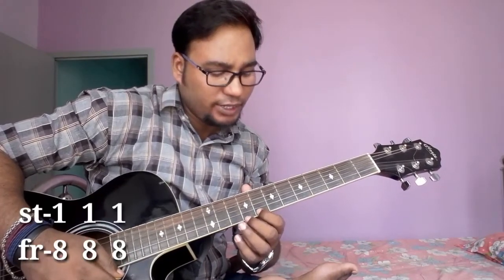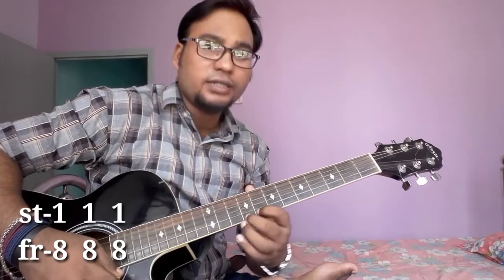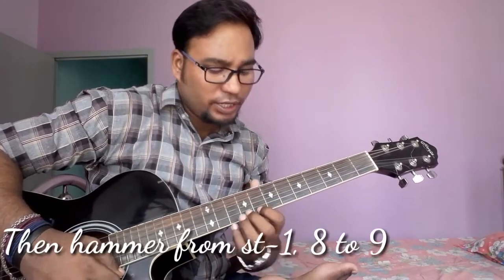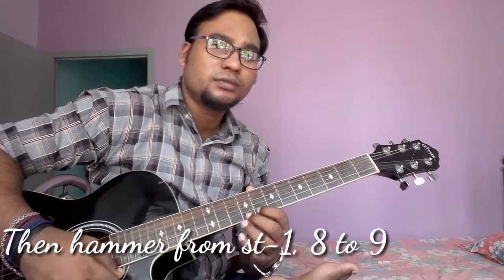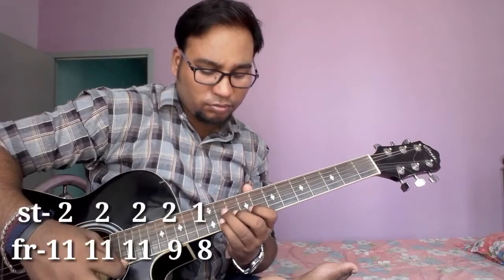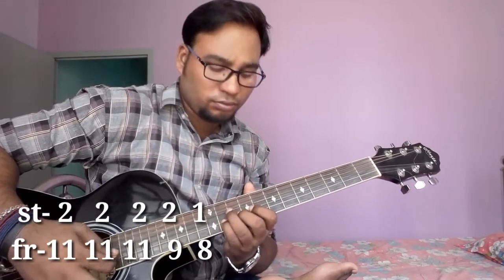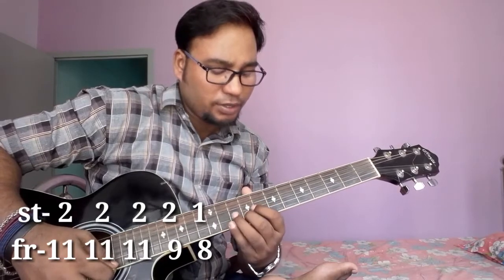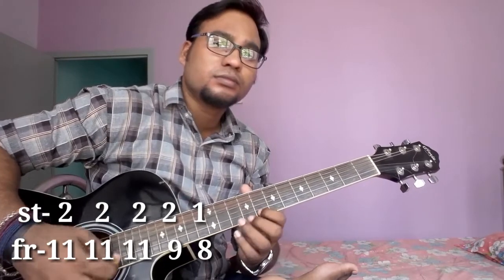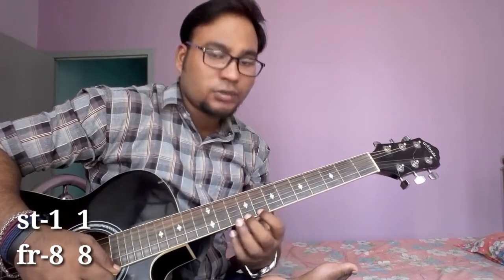Then string number 1, fret number 8, then 9, play 3 times. String number 1, fret number 8, hammer from 8 to 9. Then 3 times string number 2, fret number 11, then 9. String number 2, string number 1, fret number 8. Okay, 2 times.